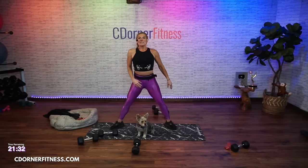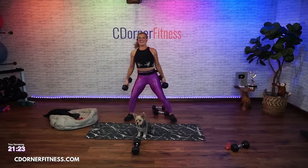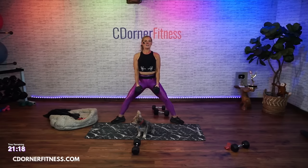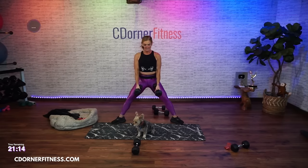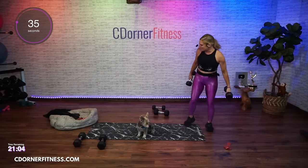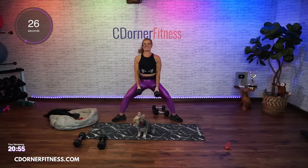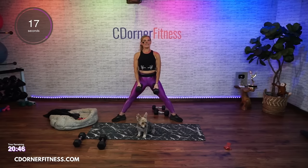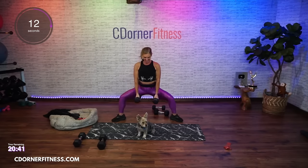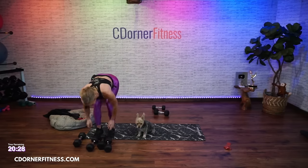Wide squat to your hammer curl - one more round. My legs are tired today. Wide - down. Ready? Here we go, and down. I'm going to change out to my 12s because I'm kind of cheating with the heavier ones. And down, up. Again. Up. And stop - we're going back to your staples, but grab a drink first.